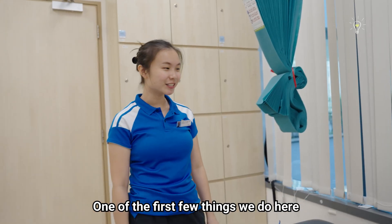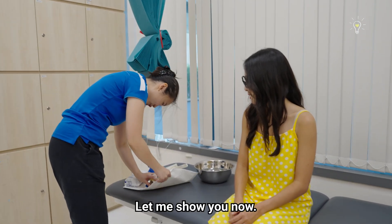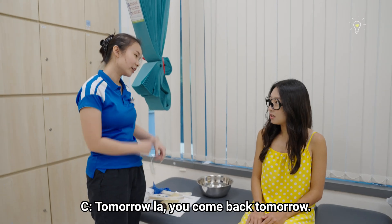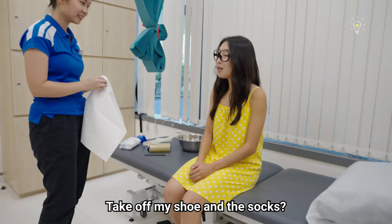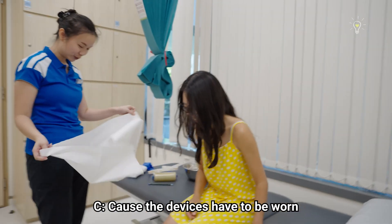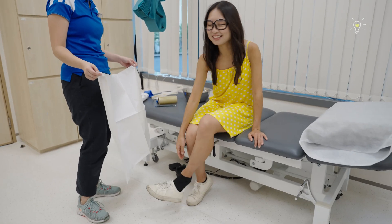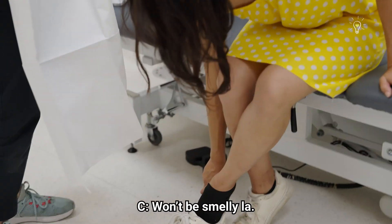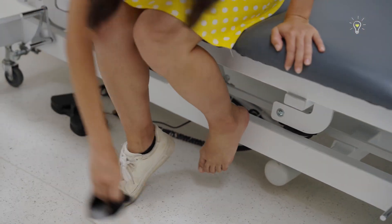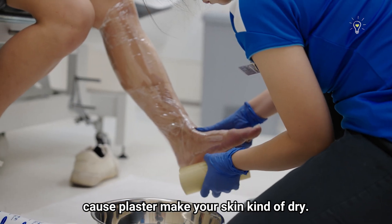One of the first few things we do here is to create a cast, so let's get cracking. Let me show you. Take off your shoe and socks, because the devices have to be worn against your skin directly. So first we have to protect your skin, because plaster makes your skin kind of dry.